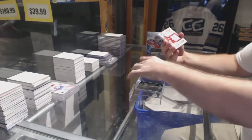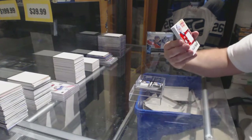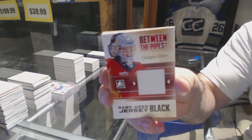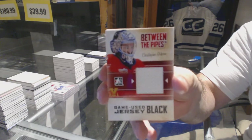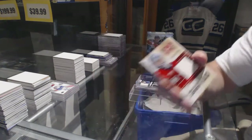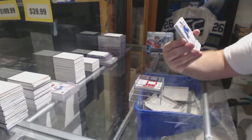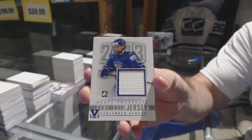We've got a game used jersey black of Christopher Gibson. We've got a one-on-one jersey of Alexander Barkov.